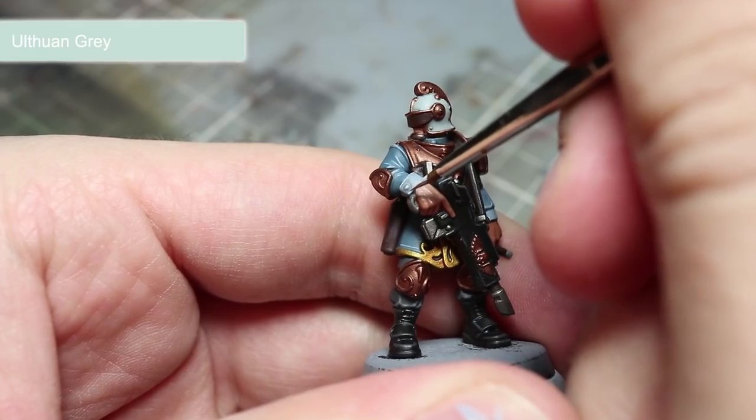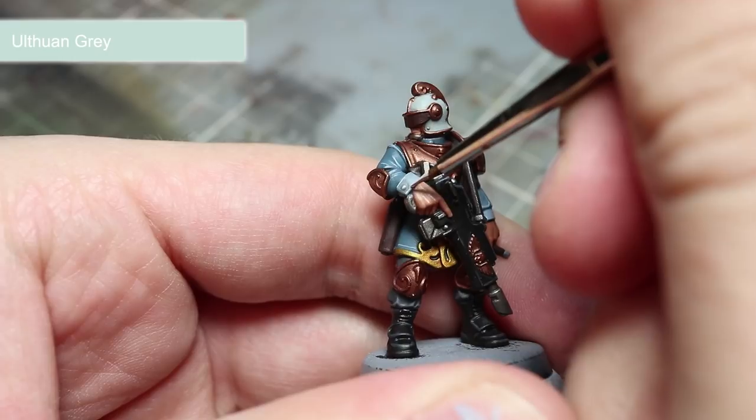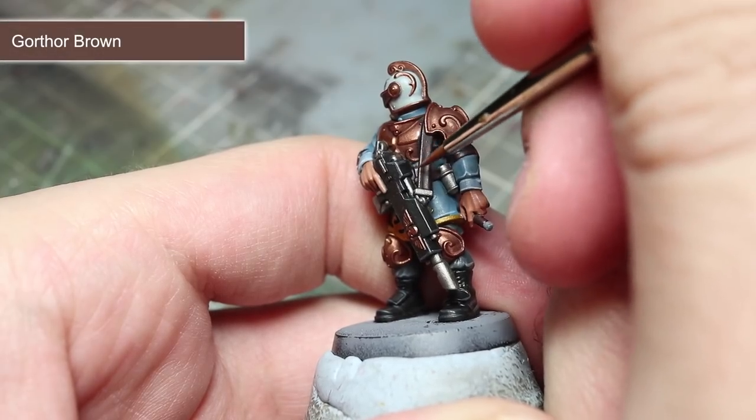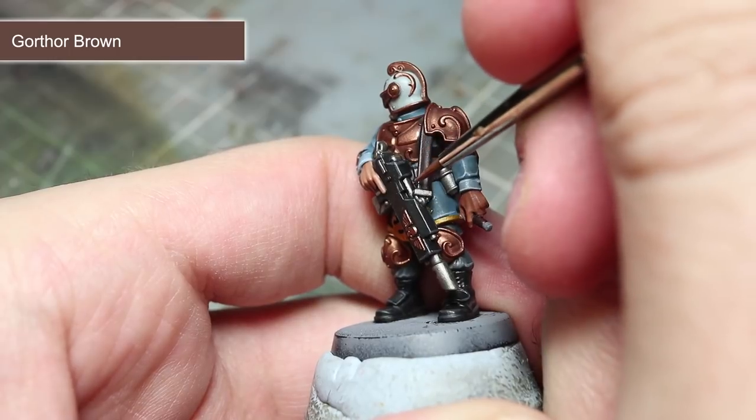For the lighter coloured cuffs of the tunic, we will be adding a highlight of Ulthuan Grey. In this next step, we will be highlighting the edges of the brown leather areas using Gorthor Brown.